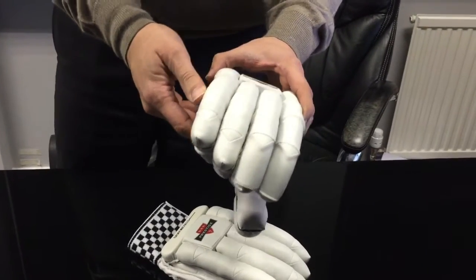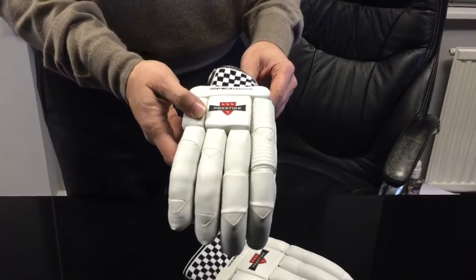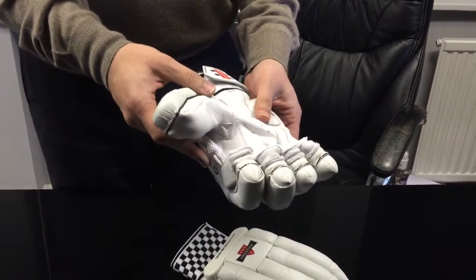It's actually sort of based on the Grey Knuckles Legend, which is a top of the range glove from Grey Knuckles, but these ones have been introduced to cater to a particular price point.